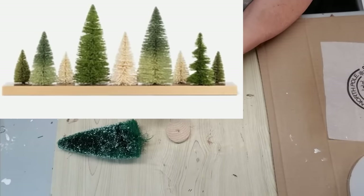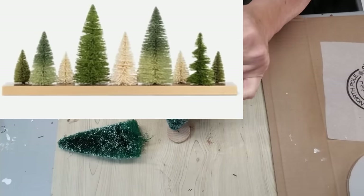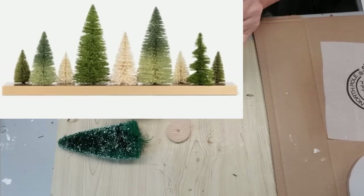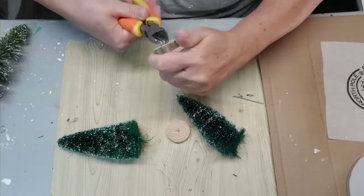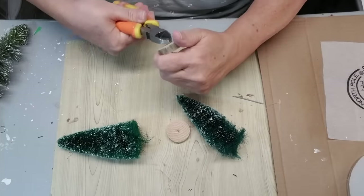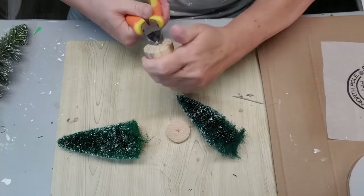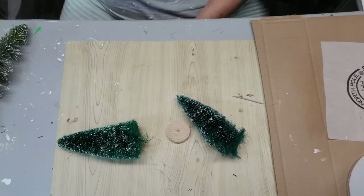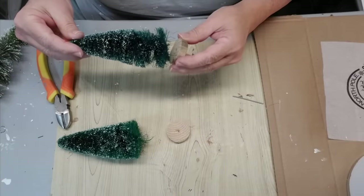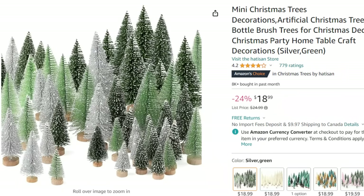I saw this beautiful setup of bottle brush trees on a long wood plank and I thought that would be so beautiful to create but also very simple, easy and inexpensive. It was online at The Linen Chest for $90, on sale for $63. The first thing to do was gather my collection of bottle brush trees — you can find them at dollar stores, but if you're having a hard time finding different styles and colors, there is a really wonderful set I have on my Amazon store.